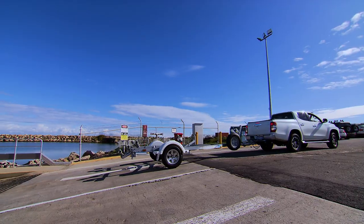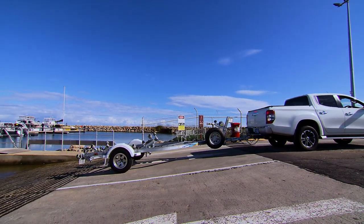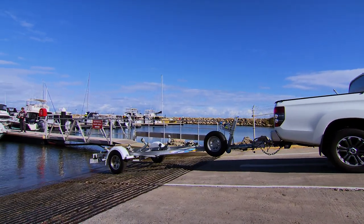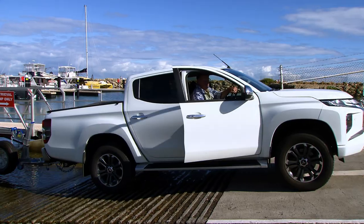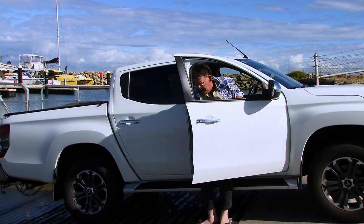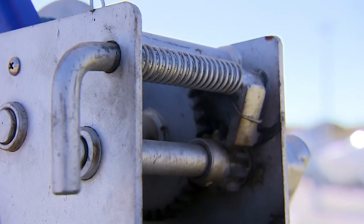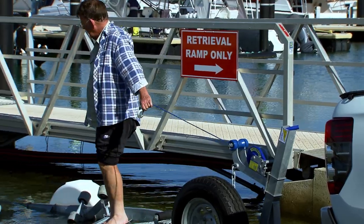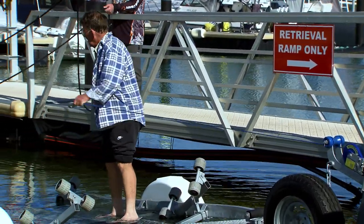When safe to do so, enter the ramp apron area via the inner slip lane and align to reverse towards the selected retrieve only ramp. Reverse to the appropriate position in the water on the ramp and secure the position of the vehicle. Check the winch is locked into position to prevent unnecessary additional strap release. The person attending the trailer should position themselves to allow connection of the winch strap to the boat.